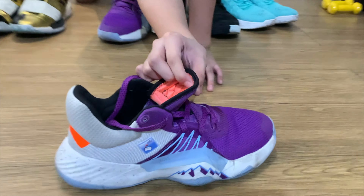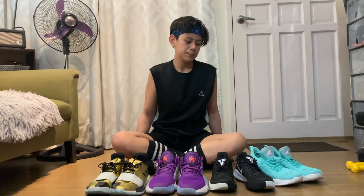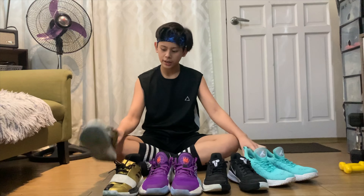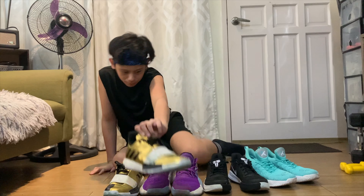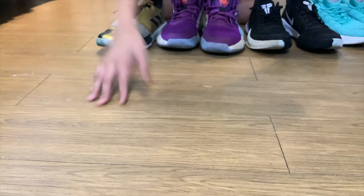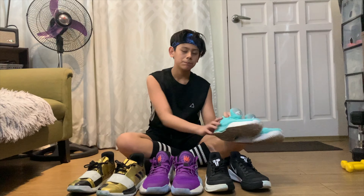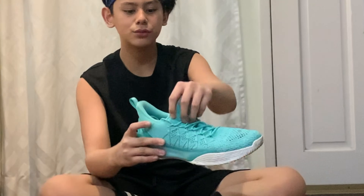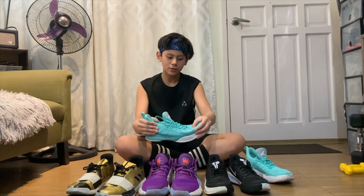May unan siya — parang yun nga parang memory foam, parang unan. And masarap siya sa paa — like nagagalokan pa ako, nararamdaman ko malambot talaga yung midsole niya. Next is ito — yung cushioning like yung pillow sa loob, yun yun eh. Kasi ito nga — makapal nga yung unan sa loob, cushioning — sunod is ito, basically kasi malambot talaga yung ano niya. Parang running shoes, para malambot lang talaga siya.